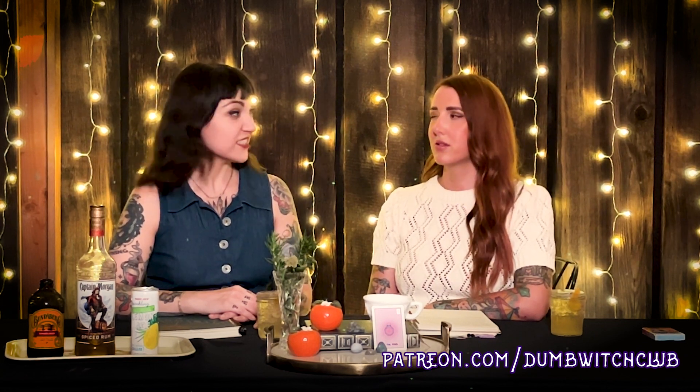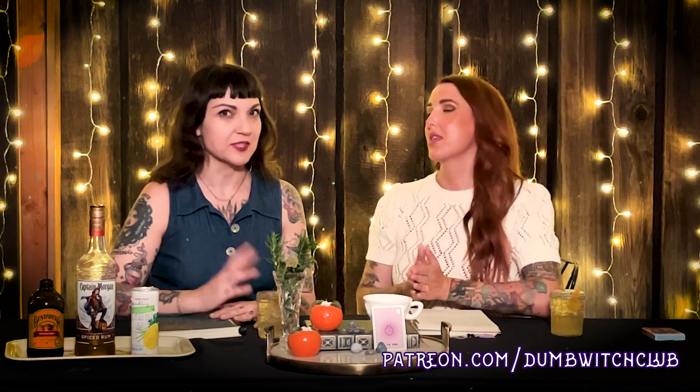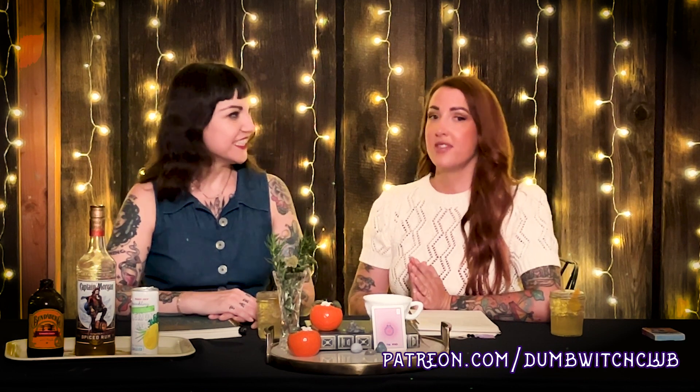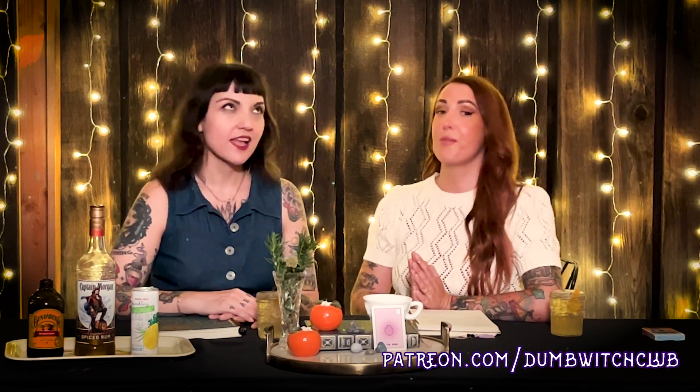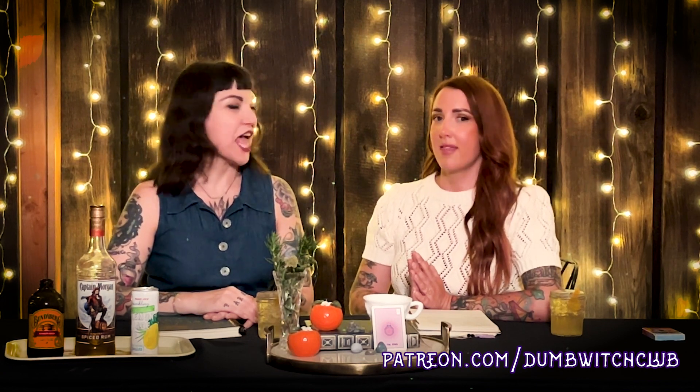And tonight we just have something to drink. In many episodes we have wine and Jackie talks a lot about it — about how great it is, all the different notes and bouquets and things — and I drink it and say, 'tastes pretty good.' But in this episode, I've concocted a witchy cocktail. That's cute.